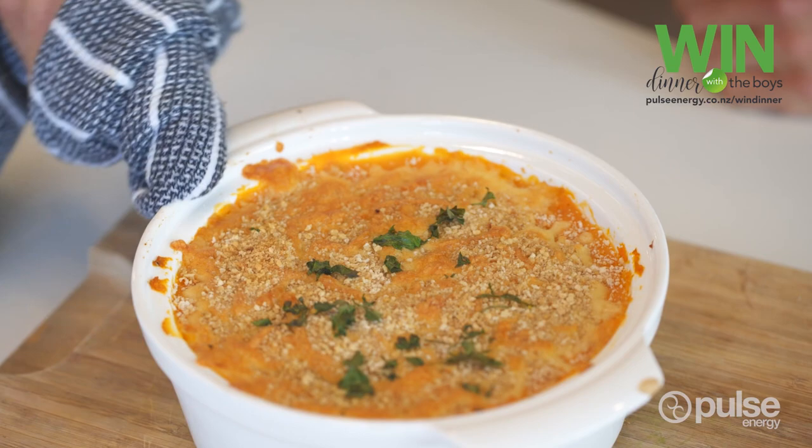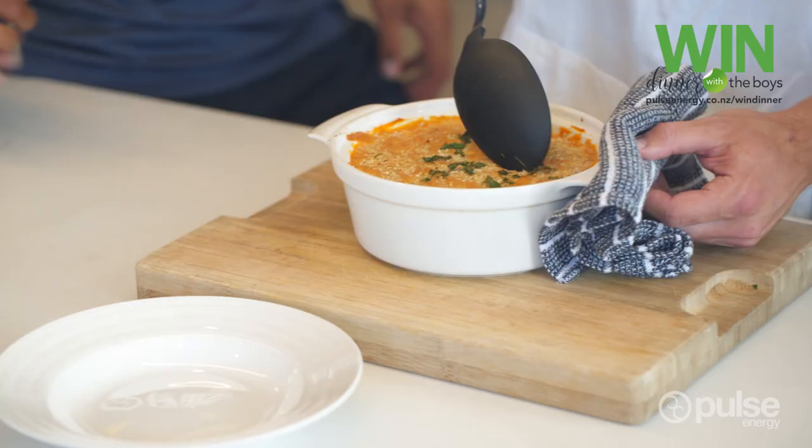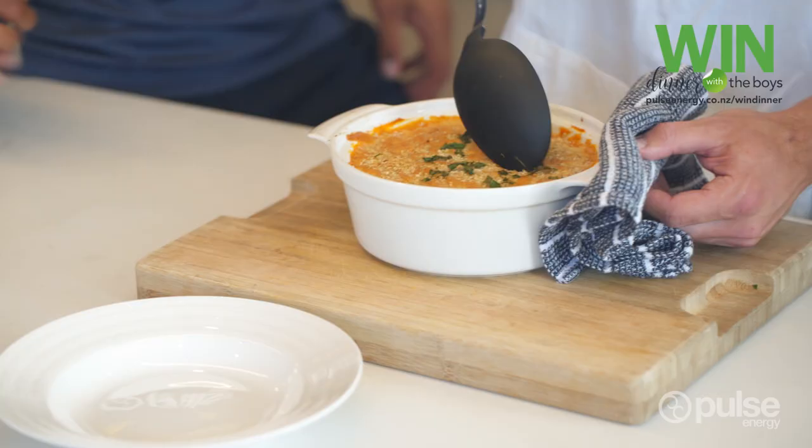So there you have it folks — the Josh Mackay sweet shepherd's pie. I'll serve her up. Looks quite good, eh?